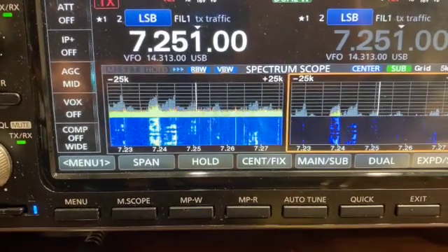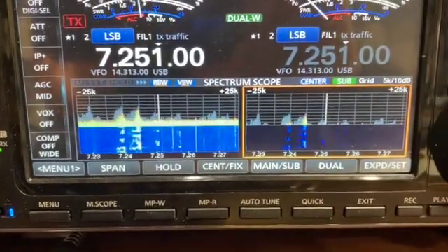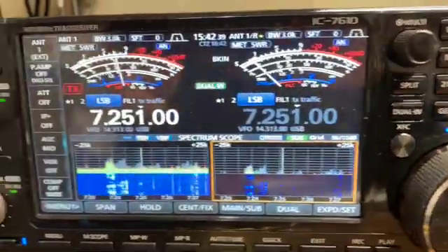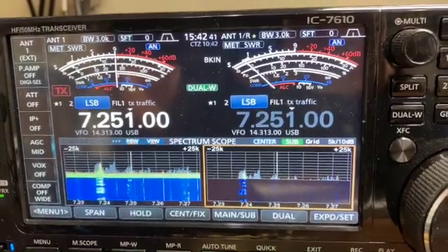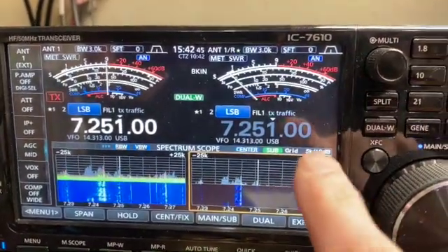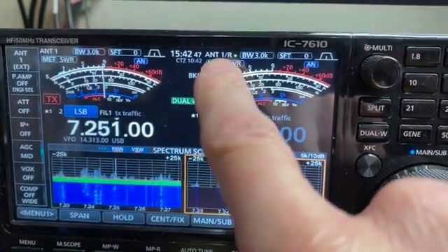You might even be able to hear it as well. Over on the right, I have tuned to the same frequency, as you can see. But instead of the main antenna, I have my receiving antenna.